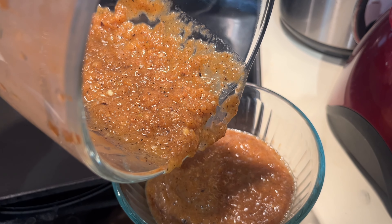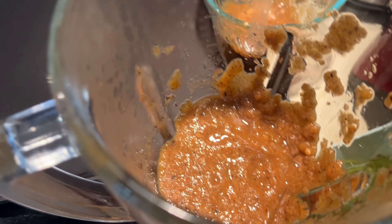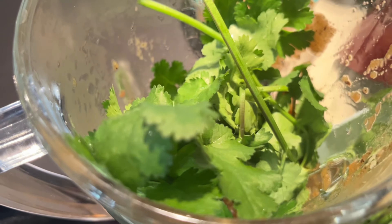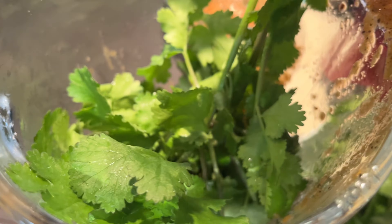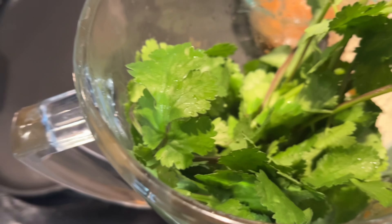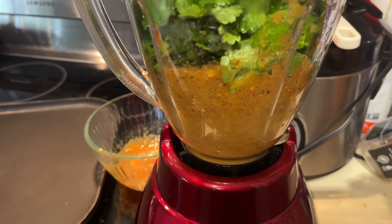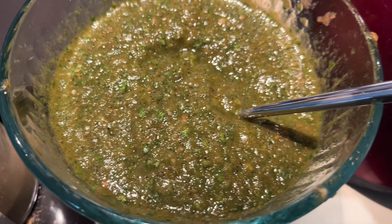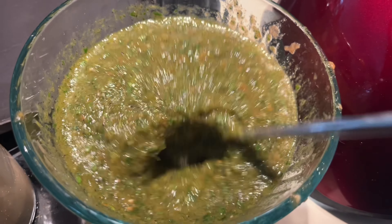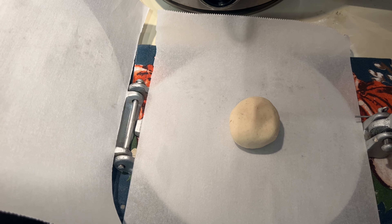Oh, I forgot something — the cilantro! I got some on my finger and it is spicy. You can make the salsa chunky or as blended as you want — I don't mind it blended like this. I need to add a little bit of salt, and I don't mind the cilantro stems being in there for the salsa. It almost looks like a chimichurri sauce — I cannot wait for this summer for all the herbs to grow. I also forgot one last thing: cumin, so I added half a teaspoon to a teaspoon.